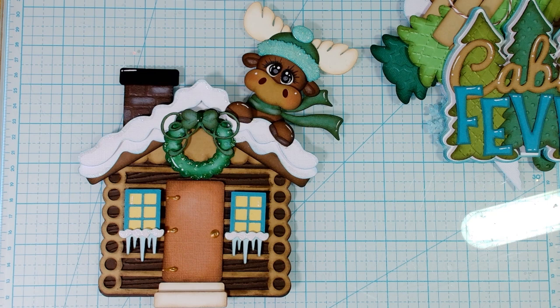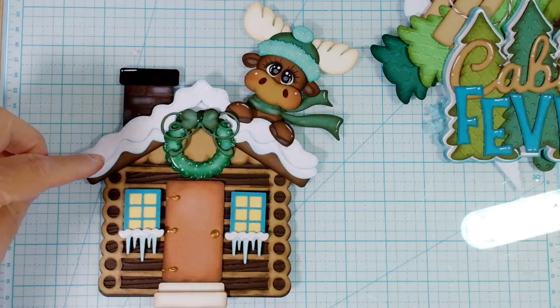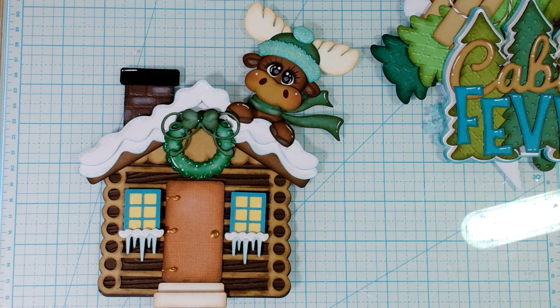I wish this would not do the auto-adjusting. The windows do have acetate in them also. The bow is popped up, and so is the top layer of the snow on there. I did put some glitter — same as the other pieces — and glitter on the snow at the windows. I'm going to stop the video a minute and see if I can get everything in frame as it should be, and then I'll come back quick.